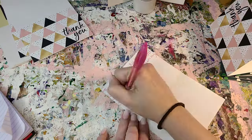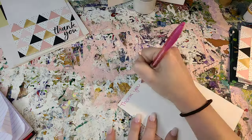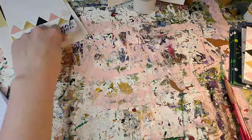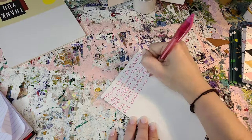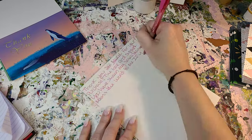Here I am writing thank yous for orders. I always like to do a little personal touch for the people who support me, and I just think it's a nice way to thank you guys.